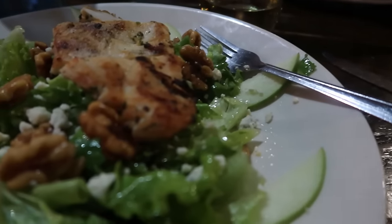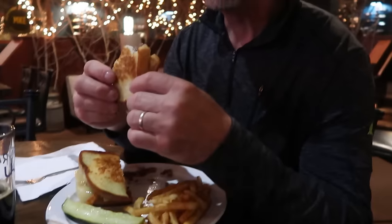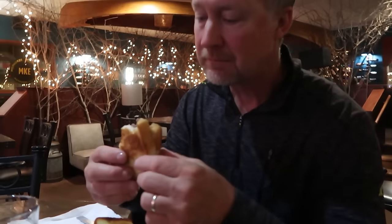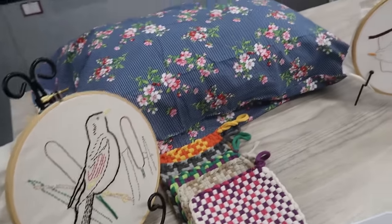We're ending the night at a really great restaurant called Scottie's — super good food. My first bite of this salad with lemon vinaigrette is amazing. Warren says this is the best patty melt he's ever had.